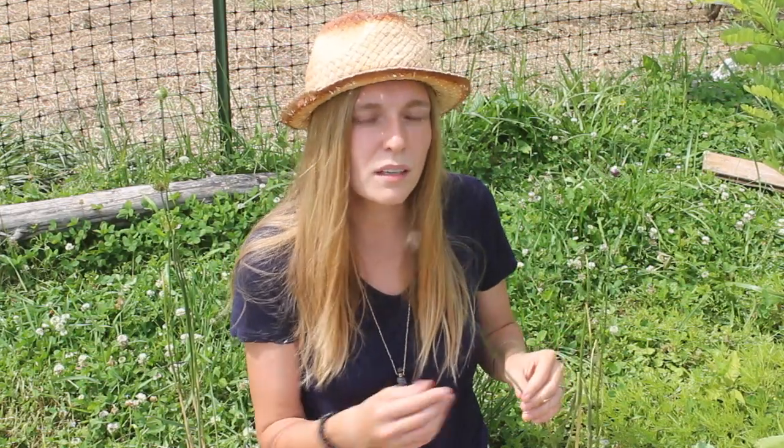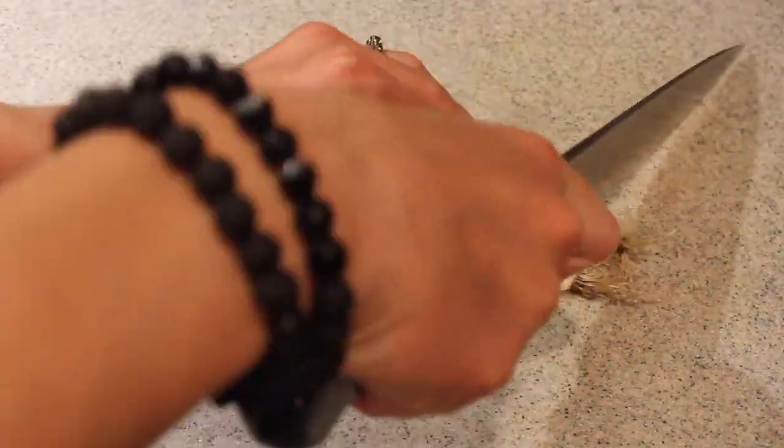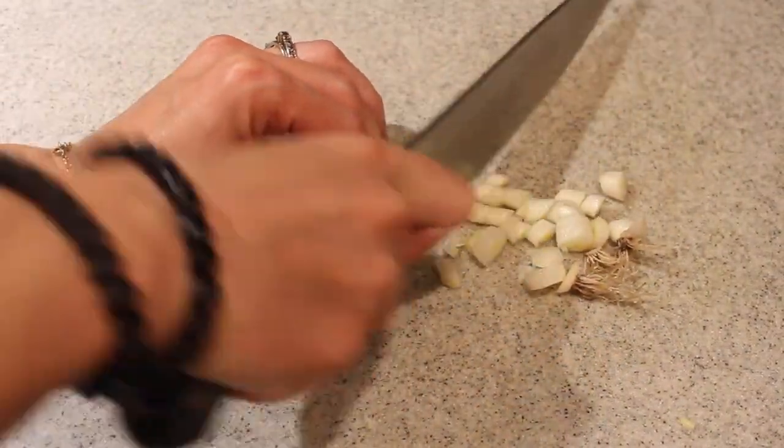Now the greens can be used mainly in the springtime. Since it has gone to seed the stalk is very hard, so it's not very edible at this point, and the bulbs actually make a really great onion substitute.